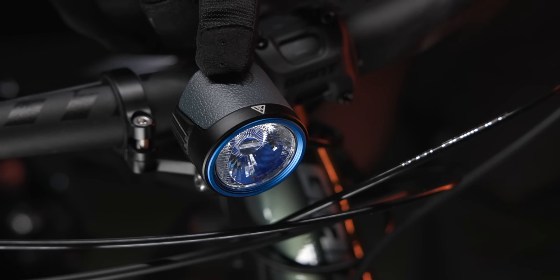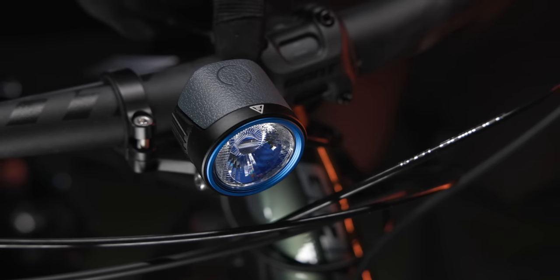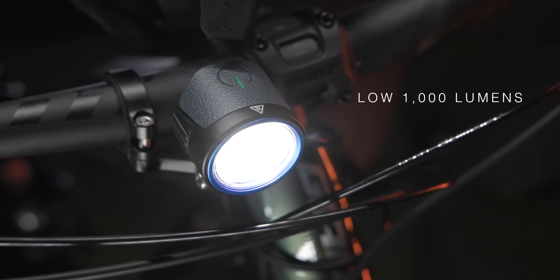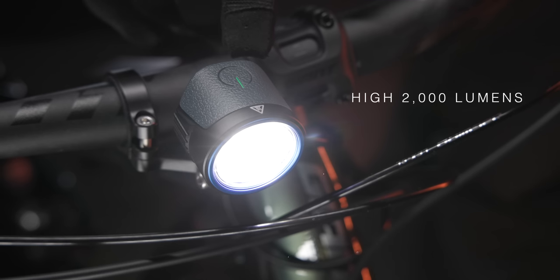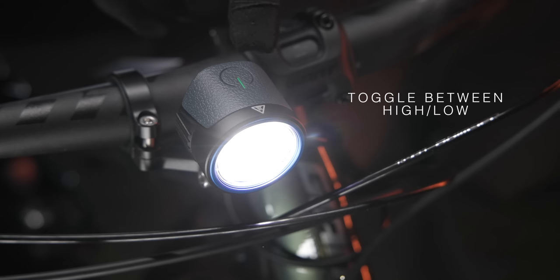While the light is turned off, single press the top switch to access the daytime running mode of 100 lumens, and single press again to power the light off. In any mode, long press the top switch to access the default low light setting of 1000 lumens. Single press the top switch again to enter the high setting of 2000 lumens. Toggle through low and high by a single press each time.